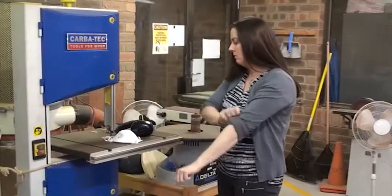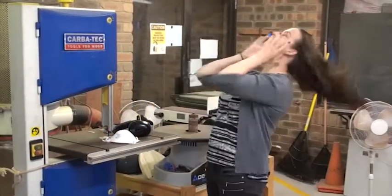Long sleeves need to be rolled up and long hair needs to be tied up.